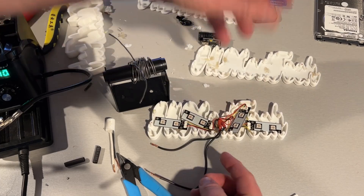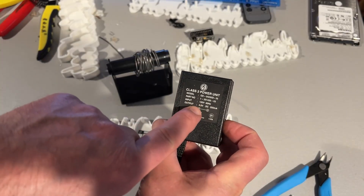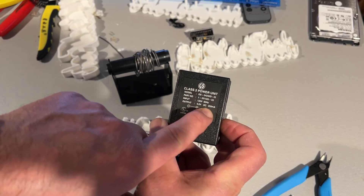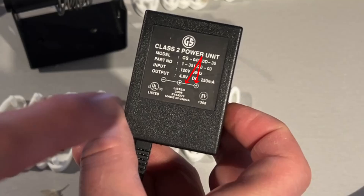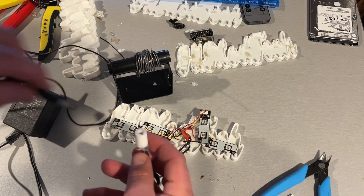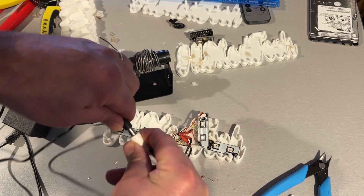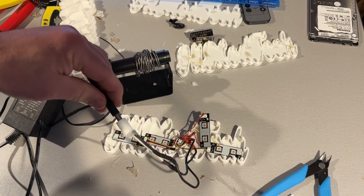Here we have a power brick — 4.5 volt DC, 250 milliamps. The inside is positive and the outside is negative. This is a custom 3D printed adapter I made. It's a little snug, but the beauty of 3D printing is I can go back and fix that in just a few minutes.